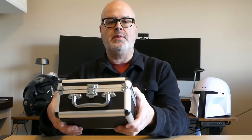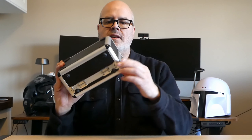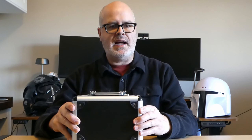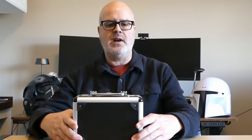So it arrives in this box. The box is actually surprisingly well-built — it's nice and sturdy. The only thing I would say is that the feet on here, they've got some small grip feet, but they're a hard plastic so they're not exactly grippy. So if you want it to not slip around you might want to put something on that.